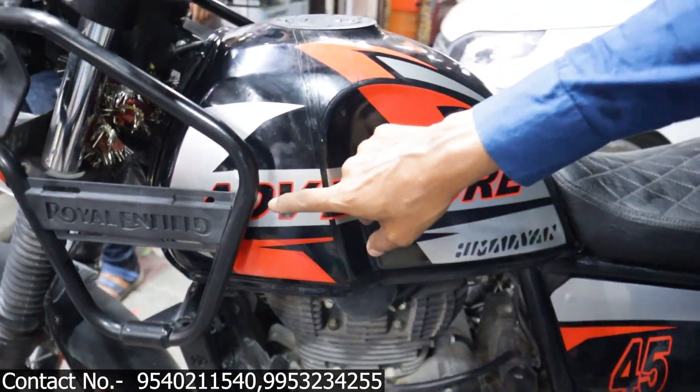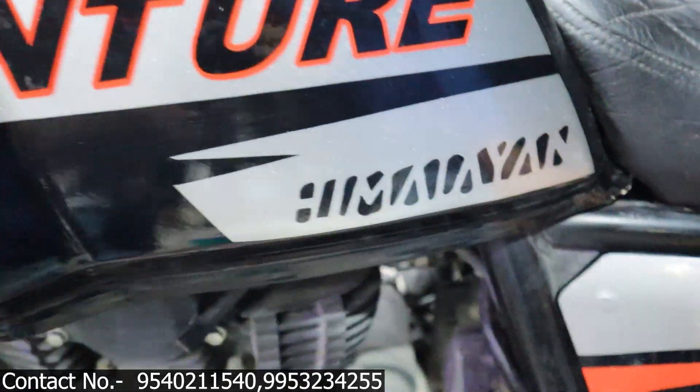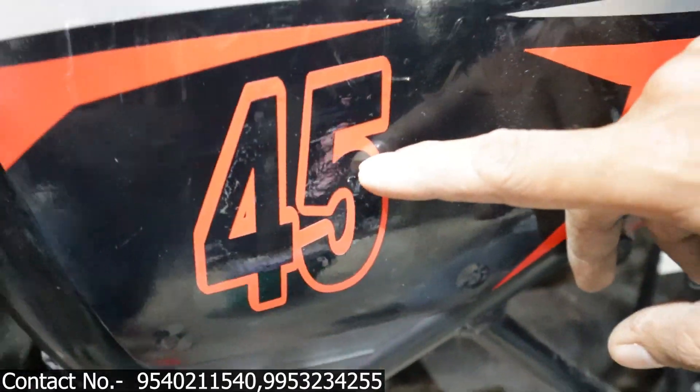You can see this, and we have done the graphics. This is complete graphics — there is some red color and silver color design. And from the computer, you can see the words written. You can see the Himalayan. And we have done some design on the side panel. And we have done the 45s.